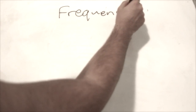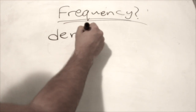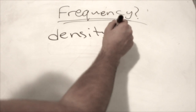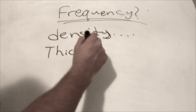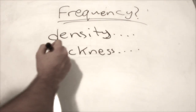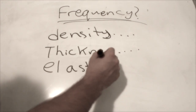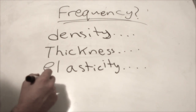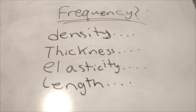What are some factors that affect the frequency of the keys? Density is one factor — the denser the key, the lower the frequency, and vice versa. Thickness is also a factor: the thinner the bar, the lower the frequency. Elasticity is another factor because a less stiff bar has a lower frequency. Although the length of the bar is the main factor used in the xylophone.